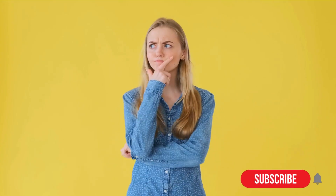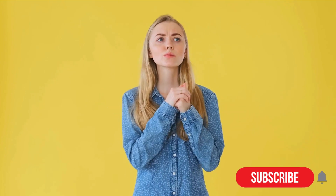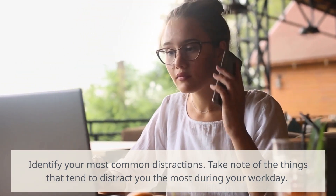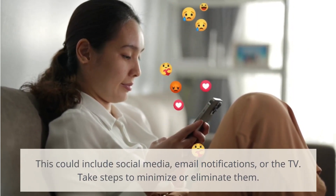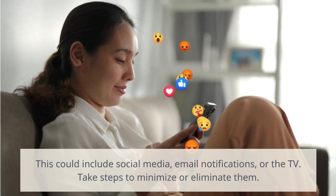Dealing with distractions. Here are some tips for dealing with distractions while using the Pomodoro Technique. Identify your most common distractions — take note of the things that tend to distract you the most during your workday, such as social media, email notifications, or the TV. Once you've identified your distractions, you can take steps to minimize or eliminate them.